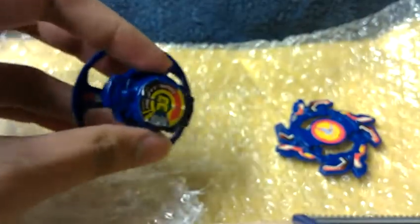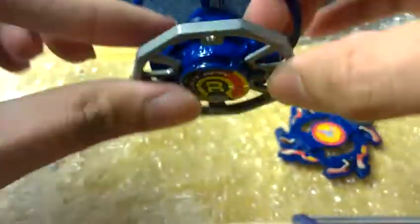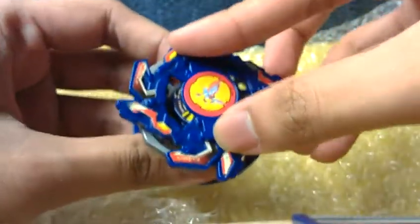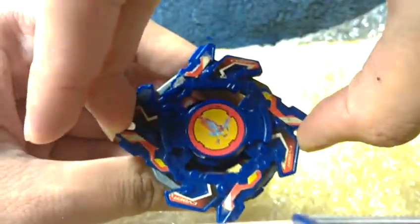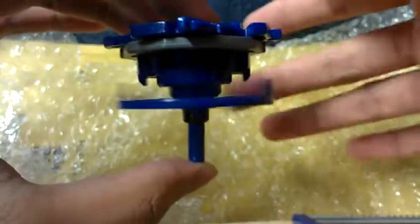There's no weight disk, but thankfully I have a spare weight disk. Cyber Dragoon's weight disk is a 10-wide. Okay, attach the attack ring like so. Turn it counterclockwise, there we go. We got the unit for you, ladies and gentlemen.